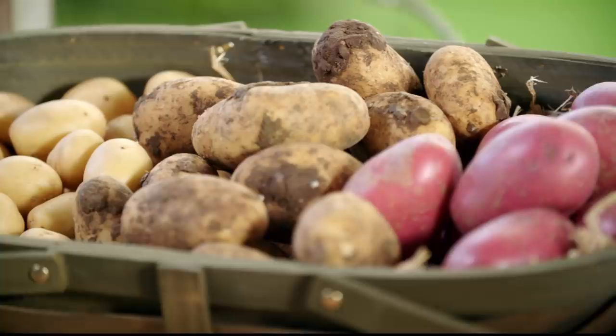The first thing you need to decide is what kind of potato you want to be growing, and the easiest way to do that is by deciding what kind of potato you want to be eating. There are different varieties that suit mashing, roasting, and boiling, so make sure you choose the right one to plant.